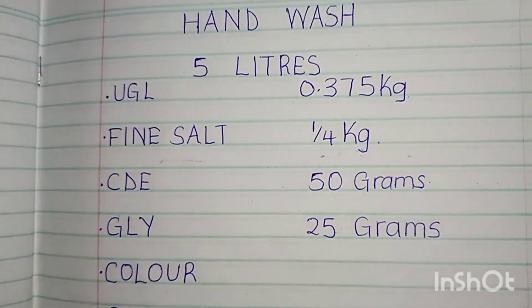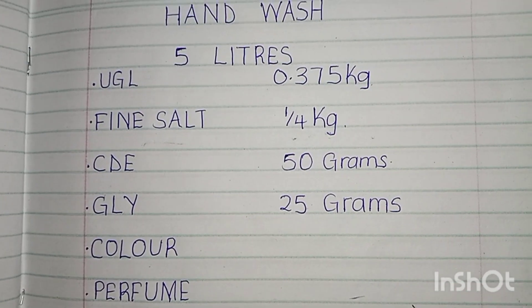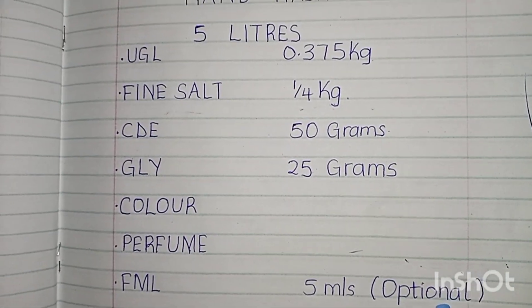So you have Ugalo, Fine Salt, CDE, GLY, Color, Perfume, and FML. FML is written as optional, but my advice to you is to always use it.